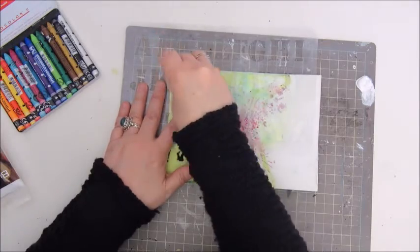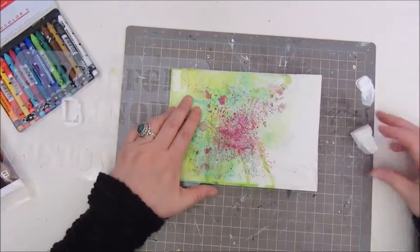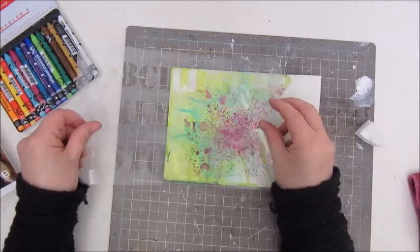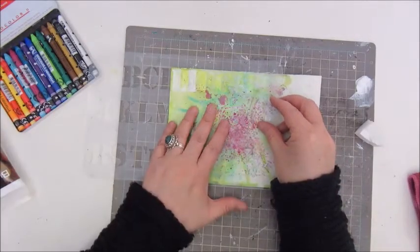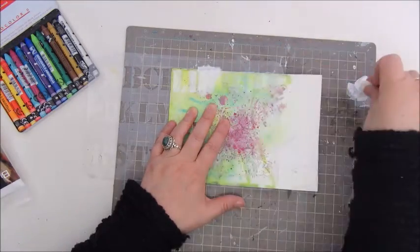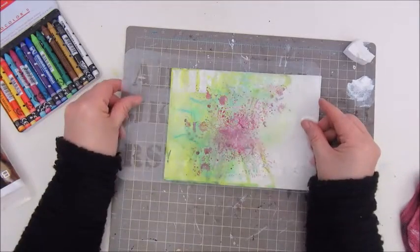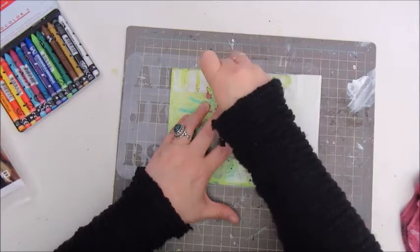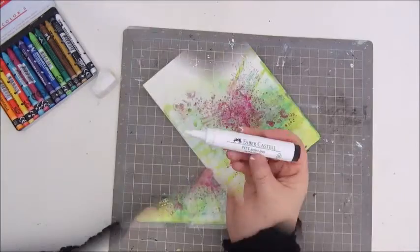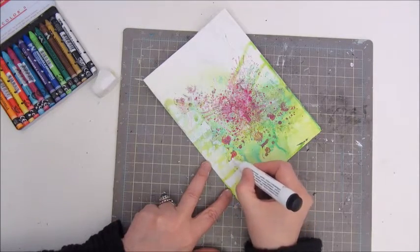The next step is to add the words LIFE IS using a stencil. I got it in a happy mail from Sunny and I'm using an acrylic paint for that. The white was the colour I wanted for this page, but it isn't very outstanding — you can hardly read the letters. I decided to go on with it anyway and try to make the letters stand out more at a later stage.